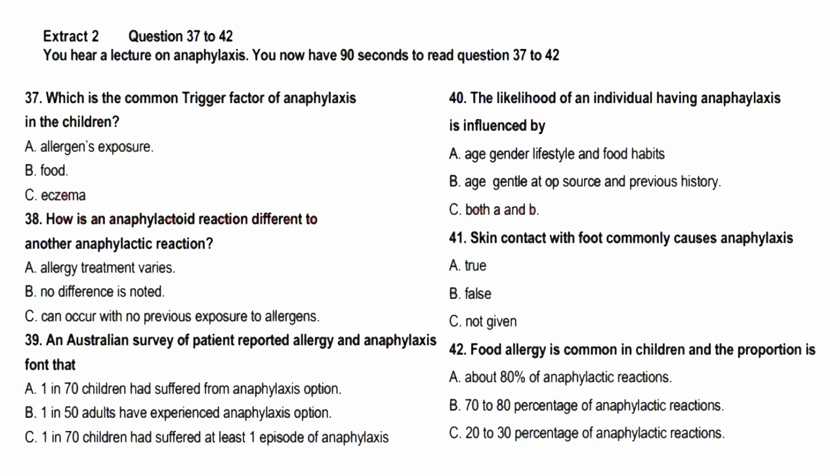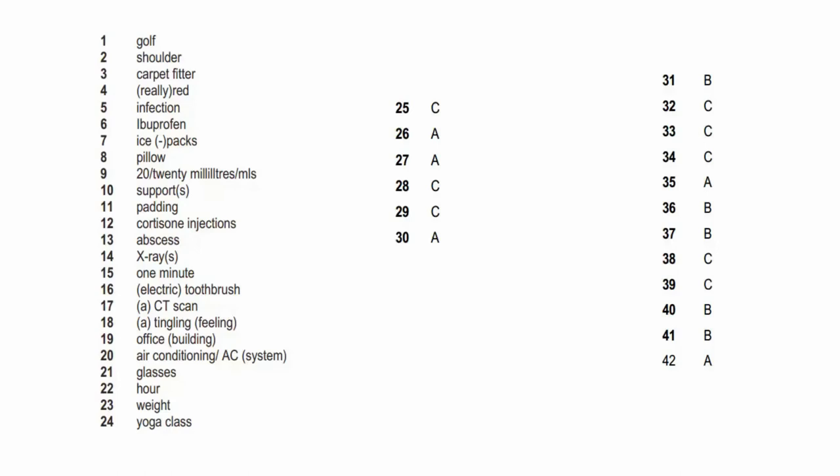That is the end of Part C. You now have two minutes to check your answers. You've got two minutes to check your answers.